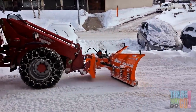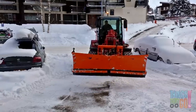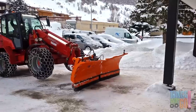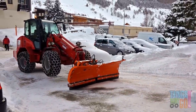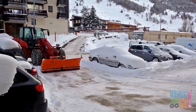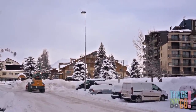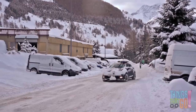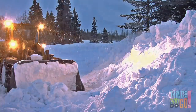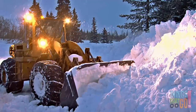This loader is removing the snow from the driveway and road. Can you see the chains on the wheels? This is so they don't slip in the snow and ice. The loader pushes the snow into a big pile so the cars can get out and drive on the road safely. The loaders work late into the night.